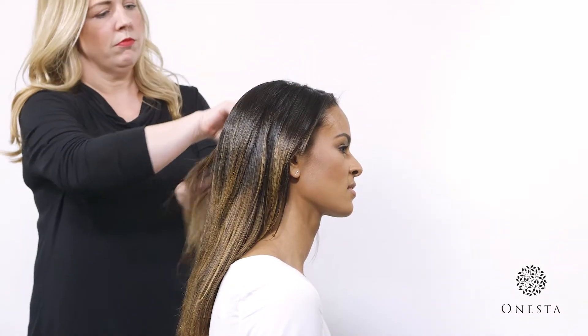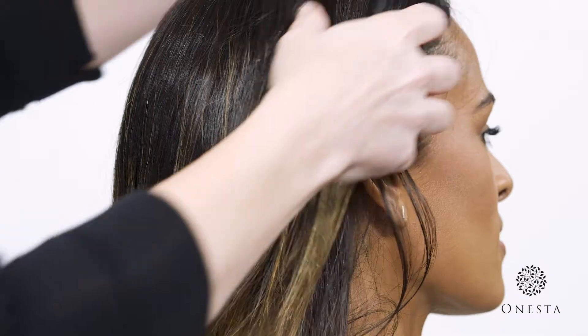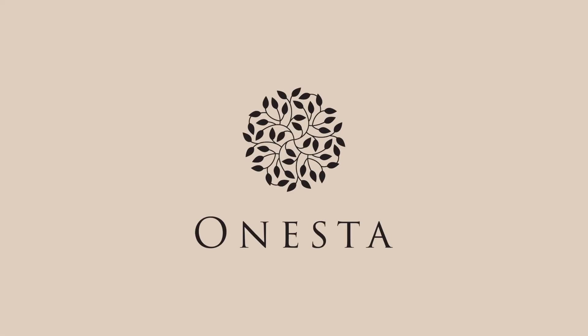Smooth and Shine Blow Dry Cream is formulated with organic agave, acerola, and aloe juice to hydrate and protect Jada's hair during styling. Smooth and Shine Blow Dry Cream will provide Jada with all-day humidity protection and a silky frizz-free finish.